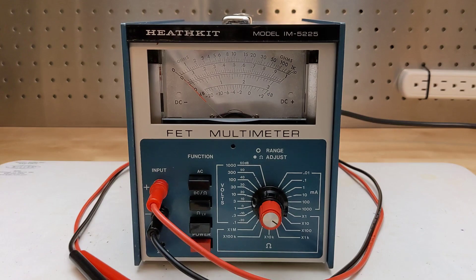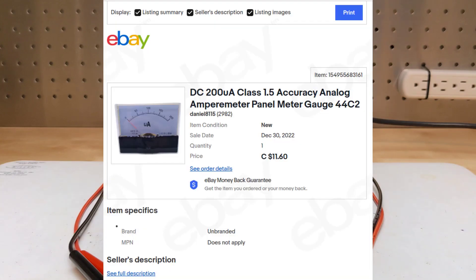My hope was to find a replacement meter movement. After a few years of no luck finding an exact replacement, I looked at using an off-the-shelf 200 microamp meter movement that might fit. This past January, I located and purchased a new replacement 200 microamp meter from eBay that looked like it might fit.